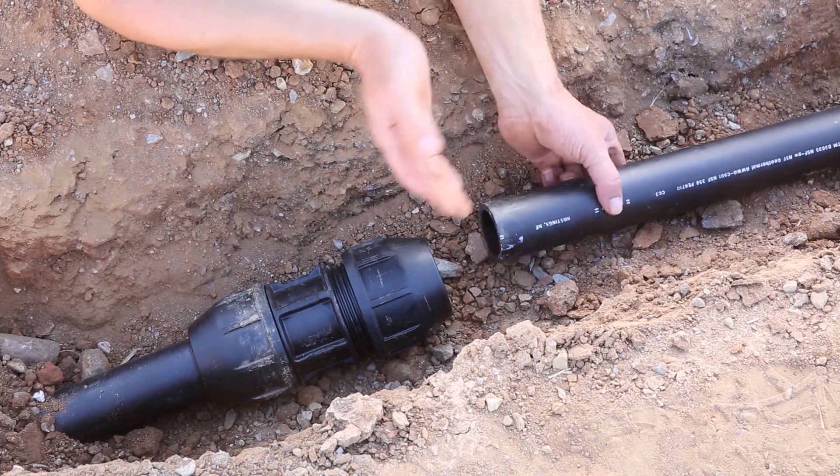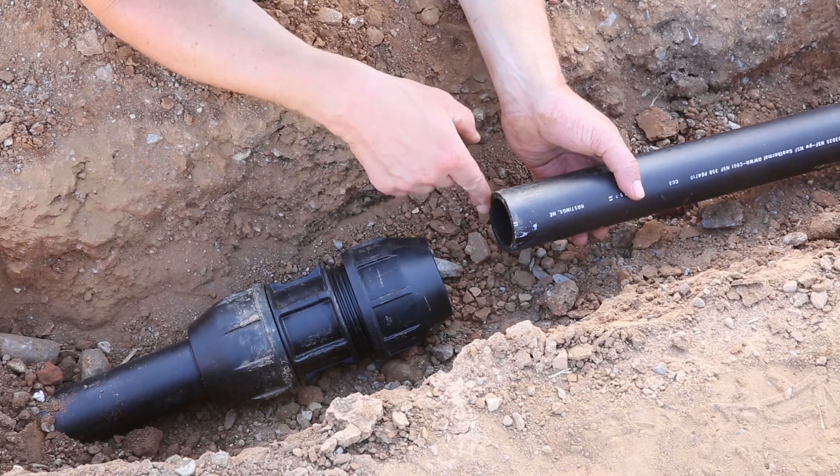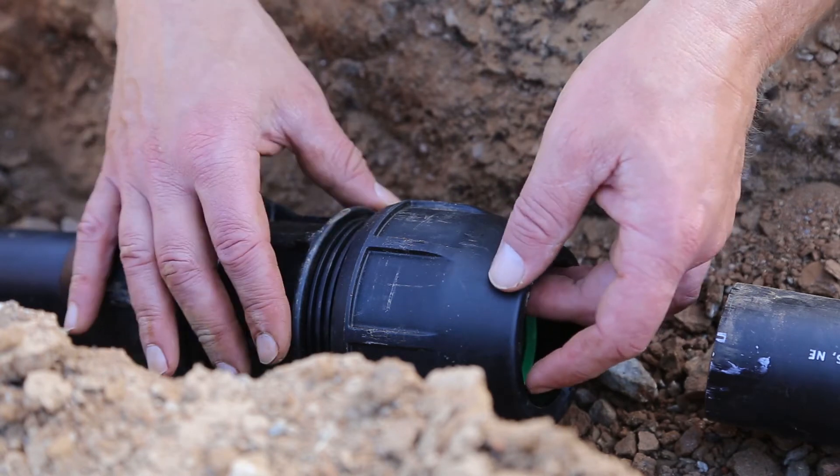It is important that the cut of the pipe is reasonably square and that you remove any burrs. The first step is to make sure the nut is backed off with approximately three threads showing.